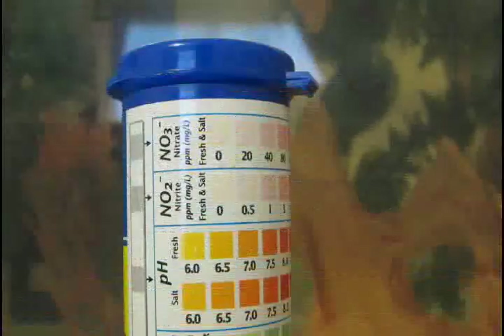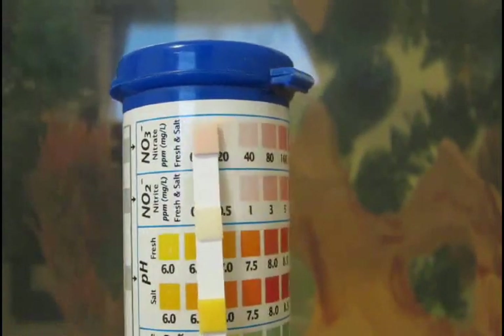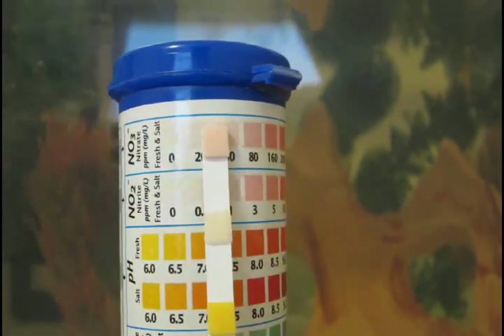7. Wait 30 seconds, then read pH, NO2, and NO3.